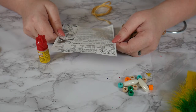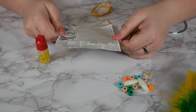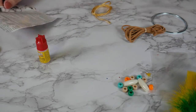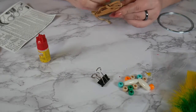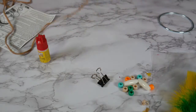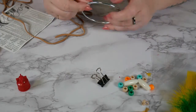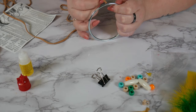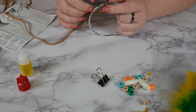Step one: glue one end of the lace to the ring and clamp. Apply a small amount of glue as you go and wrap the entire ring, clamp in place and dry. So I just have a little baby binder clip that I'm gonna use to clamp this on. Just putting the end here and I'm just gonna put a little dot of glue.